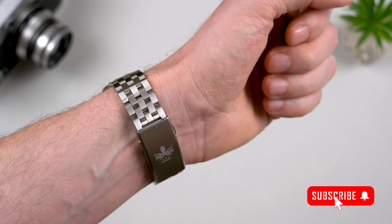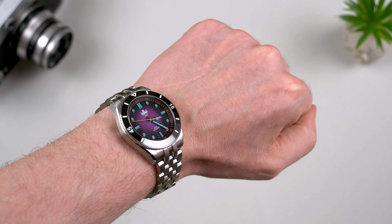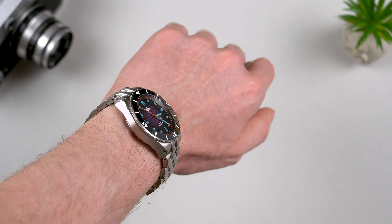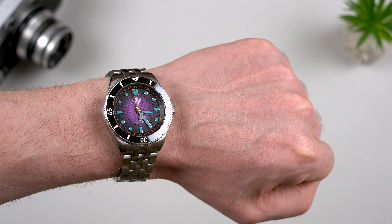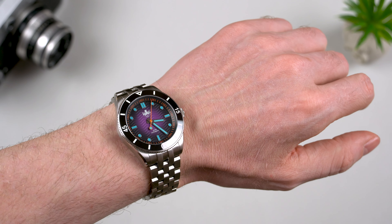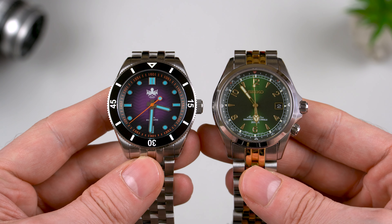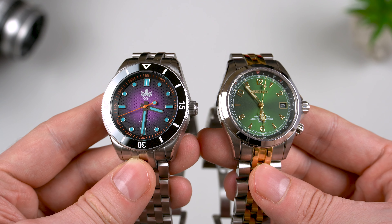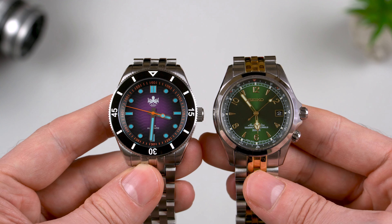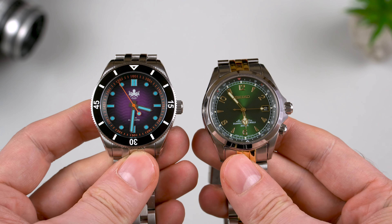It has a lot of wrist presence and the purple dial is really nice. It also wears extremely comfortable, it's very well balanced and it feels very solid as well. For you to get a slightly better idea about the size, here is a quick comparison with my Alpinist SARB017. Both watches are incredibly close in terms of dimensions, with the only major difference being the thickness — the Phoibos is just a bit thinner. On the wrist, both wear about the same.